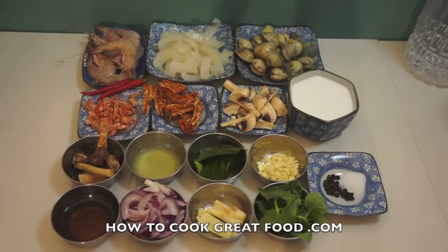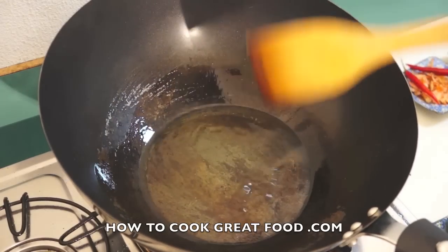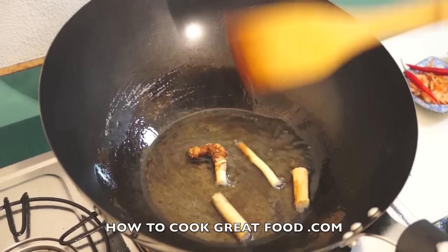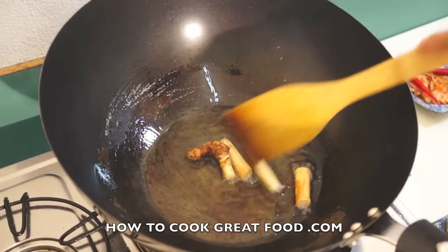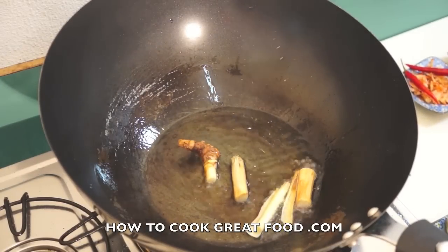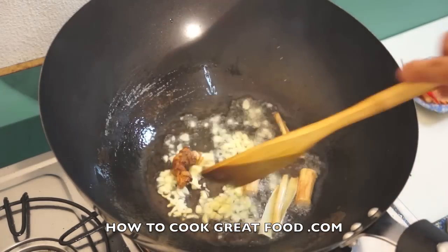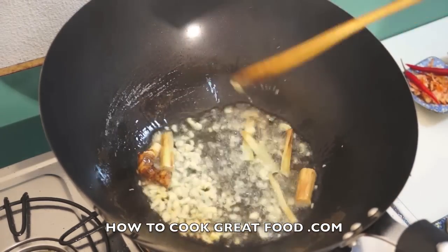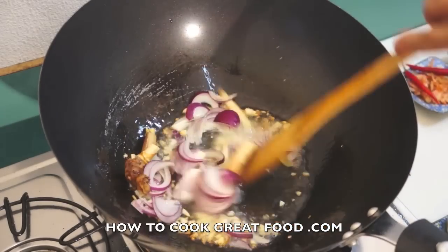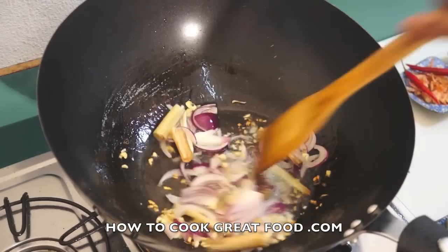Let's do this. First step, in a wok, add cooking oil. First the galangal. If you don't have any galangal, you can substitute it with ginger. Now we have garlic. Onion. Stir it.